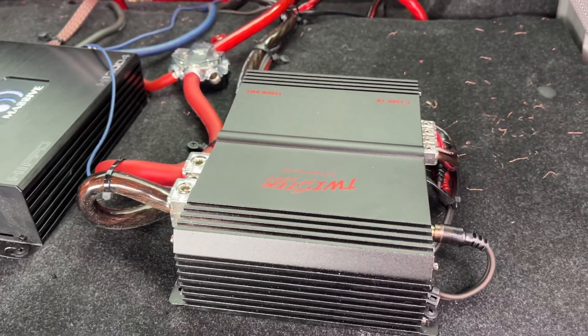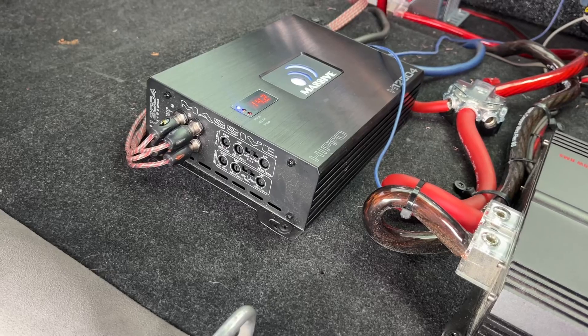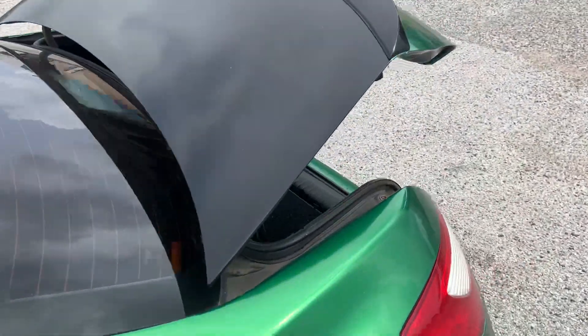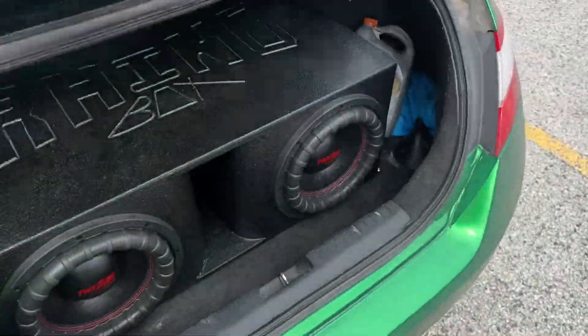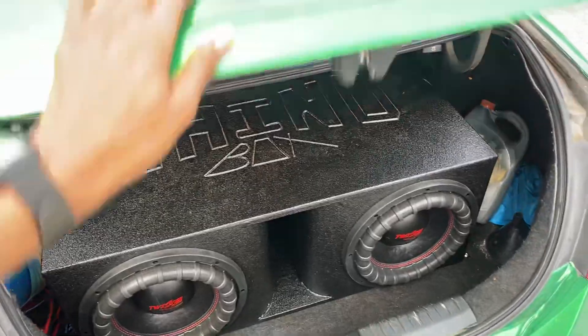I got a 1500 watt monoblock amplifier from Twister Audio, and I got a 200 by 4 four-channel from Massive, and I got two of the Twister Audio 12s — it's a brand from Houston. So I'm gonna go ahead and show y'all the difference.